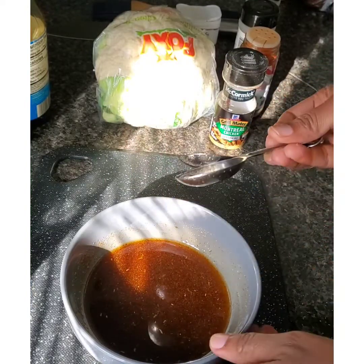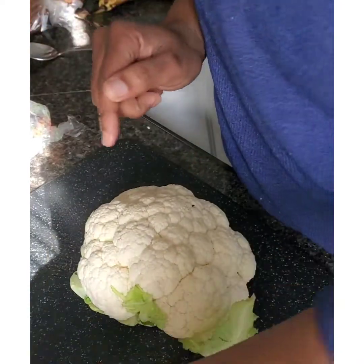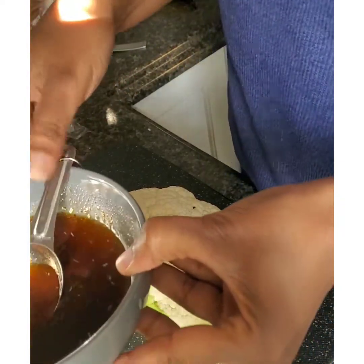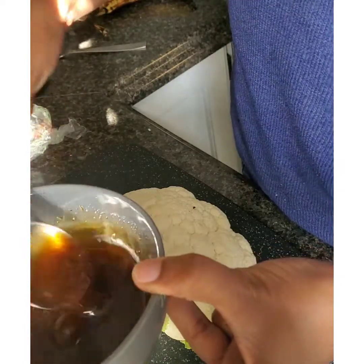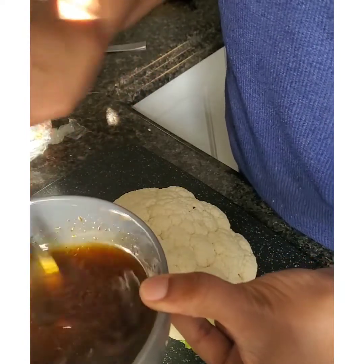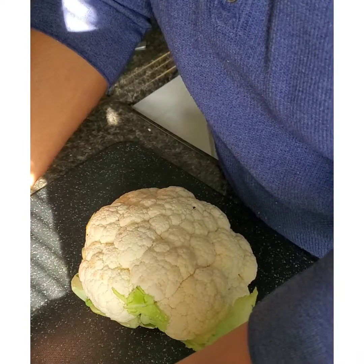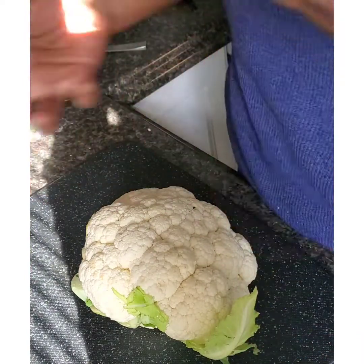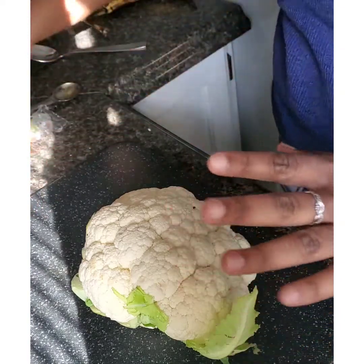All right, so we'll set the marinade to the side and get our cauliflower ready. Now we're going to cut up this cauliflower. I went back into my marinade and added a little bit more of the Montreal chicken seasoning — about another teaspoon. You can go in with as much as you want with the different seasonings. You can also use other seasonings; if you like spicy you could add cayenne pepper. This marinade is not a foolproof science — you can play around with the spices. The main thing is to have the olive oil and then add the different spices you'd like.